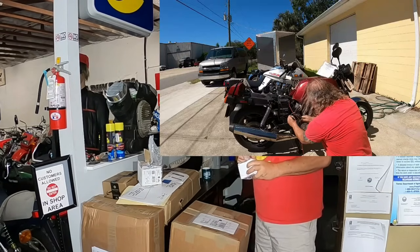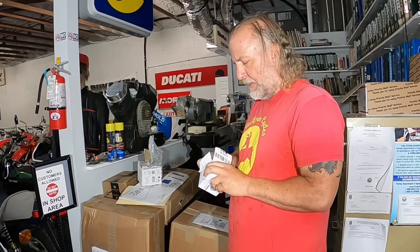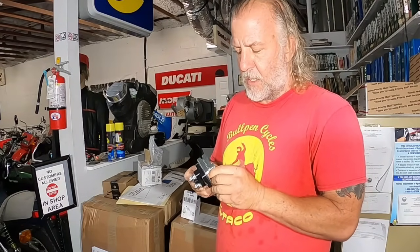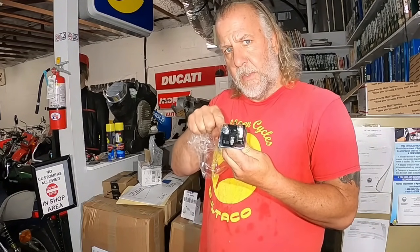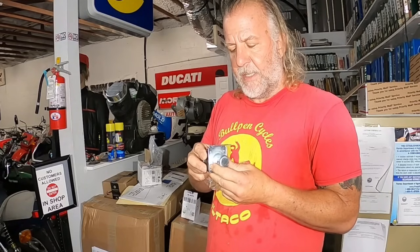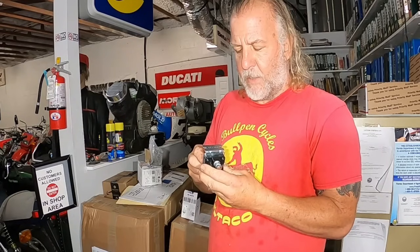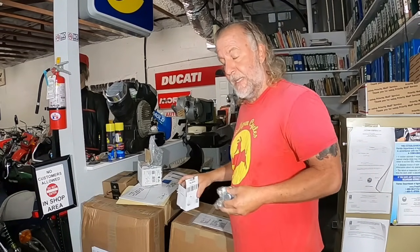If you remember, the starter solenoid on the Norton Rotary was weak - we were tapping it with a hammer to get the bike to run. This is from Lucas, the Prince of Darkness. It doesn't swap with Triumph cars or MG cars because these are different. Some ground to the chassis and some have an isolated ground. I think the Norton takes an isolated ground, particularly since this is held on with two sheet metal screws into a plastic inner fender wall. Hopefully that's the right one and we'll get that Norton Rotary going reliably enough for a test drive.